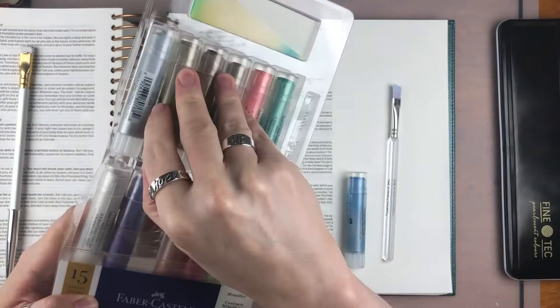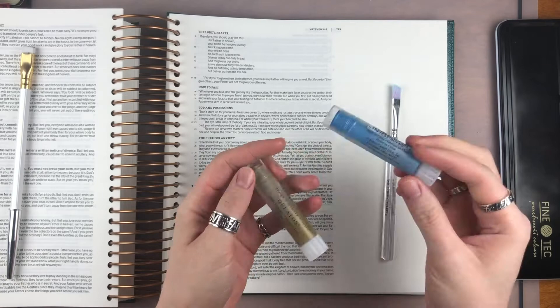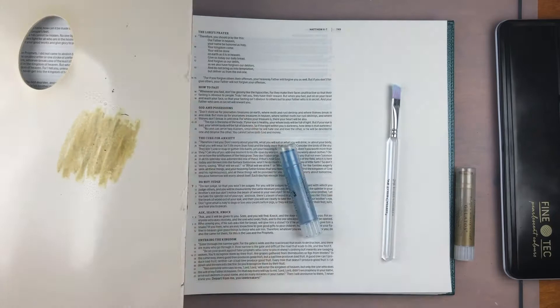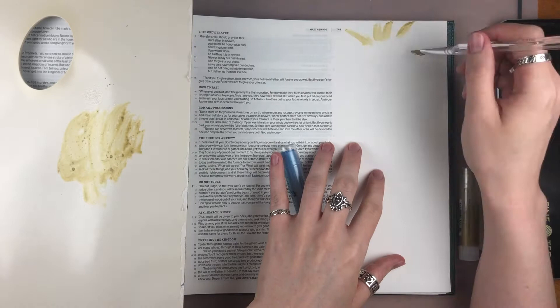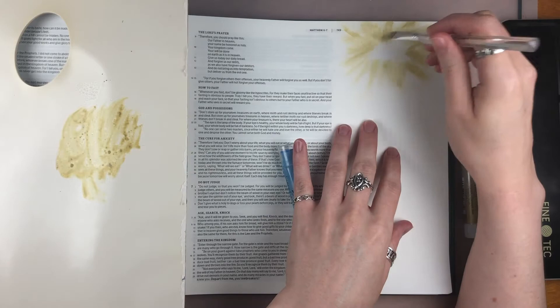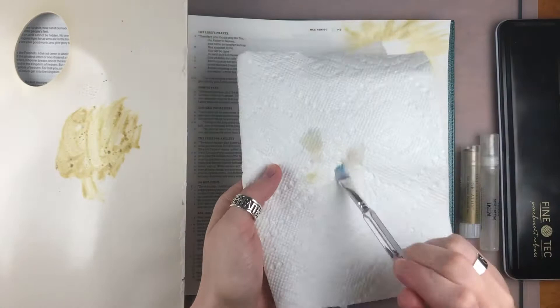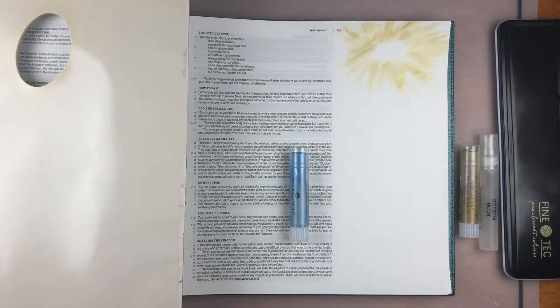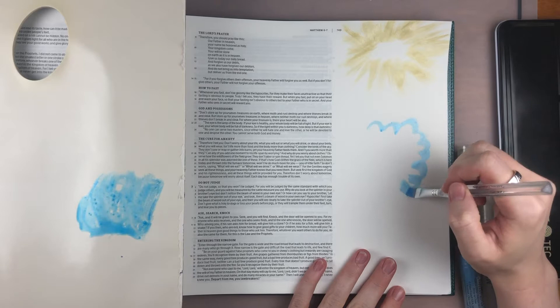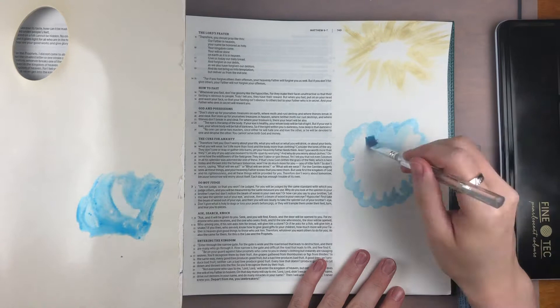I'm using the gelatos — the gold and the blue — for the backgrounds. This is my favorite way to use gelatos: just smear them on a palette and spray them with water. It turns them into watercolors. I added a little halo of gold around where the treasure box is going to go, and then after cleaning the brush and wiping the palette, I'm painting the whole cloud background where the words are going to go. It's such a pretty shade of blue.